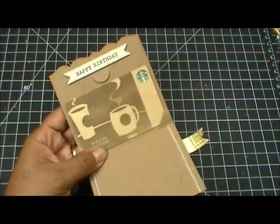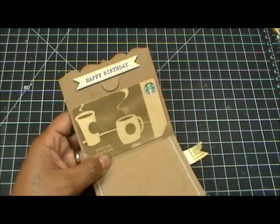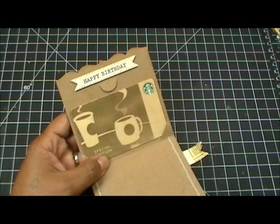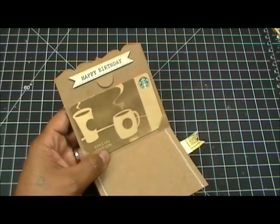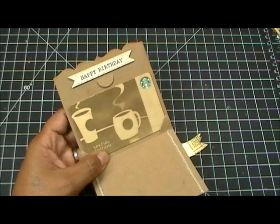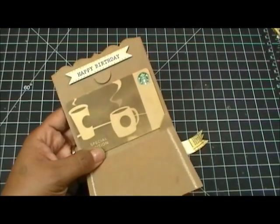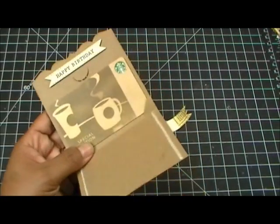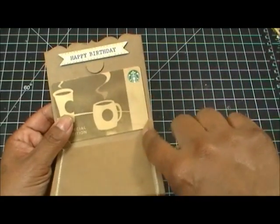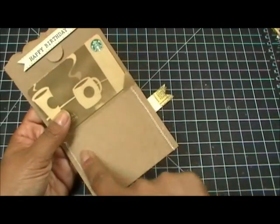You just cut it out and run it through your machine — your Cuttlebug, your Big Shot, your Vagabond, your Big Kick, your Revolution, the Grand Caliber. Those are just a few machines you can use with these dies. Once it's cut, those little slots are already cut for you.